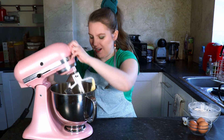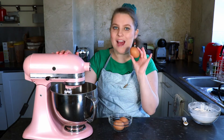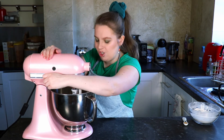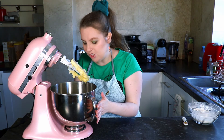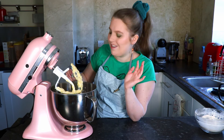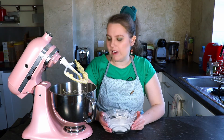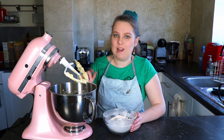Once the butter and sugar are well mixed with no obvious lumps, it's time to add the eggs. Put the mixer on low and add them one at a time, making sure each egg is incorporated before adding the next. You may need to scrape down the sides of the bowl. I actually forgot — I usually add the vanilla in with the butter and sugar, so I'm adding it now. Then I'm going to add the flour in three or four stages, alternating with a tiny splash of milk.